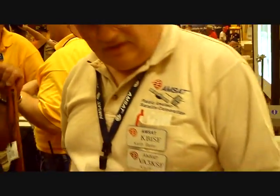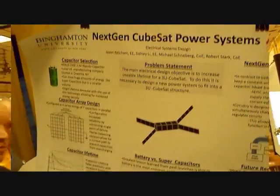What is this little satellite called? These are called CubeSats. Tiny, tiny satellites.